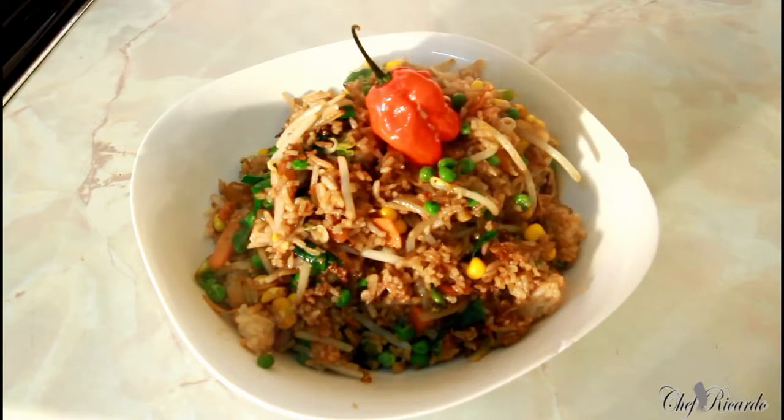If you're a person who likes egg, you can scramble some egg and put it inside as well. Enjoy the recipe and thank you so much. And that's a vegetarian dish also. See you next time. Bye-bye.